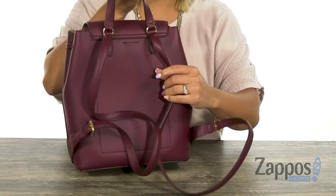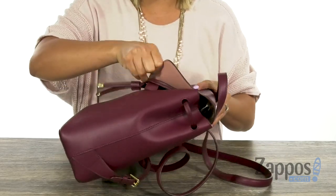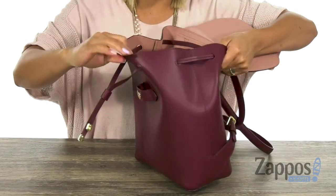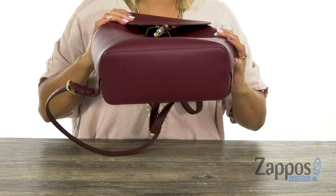You have this top handle and when you turn around, there's these two adjustable backpack straps. There's a snap closure and it leads to this main compartment — I love how you have that soft pink in here. When you turn it around, you have a slip pocket so you can be organized. And there's this flat base.